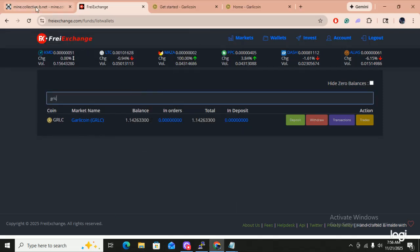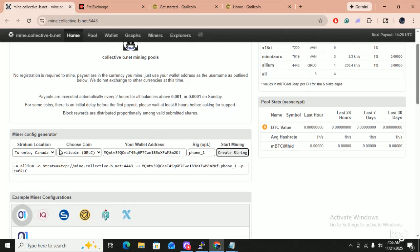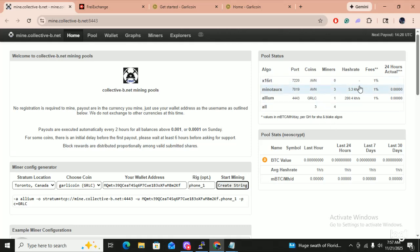This is the pool I'm going to be mining on — mine.collective.b.net. You've only got one choice: Toronto, Canada. Put in garlic coin, put in your garlic coin address, name your phone, create the string — and this is what you will put into CPU miner multi. And we'll be mining garlic coin with Allium.